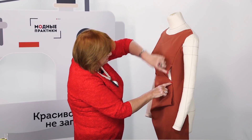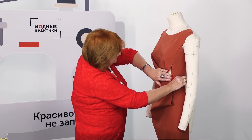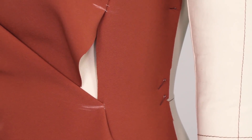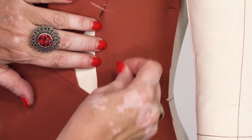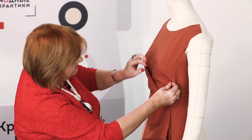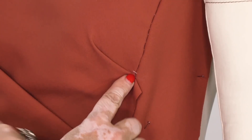Hello everyone, this is Paukšte Fashion Workshop. I remind you that we post new videos every day. Today we continue working with the dress with the draping. Last time I showed you how to cut the details and how to tack the side detail to the main detail of the front. Today I'm going to show you how to make the draping itself.